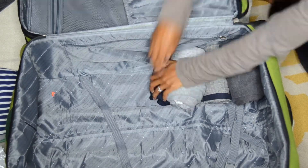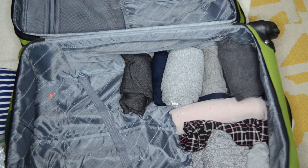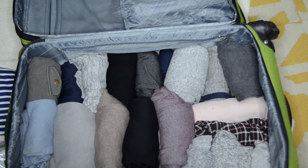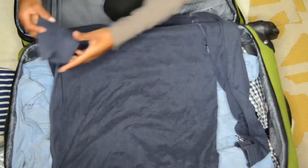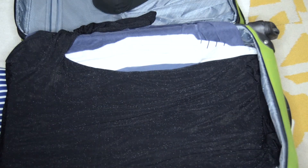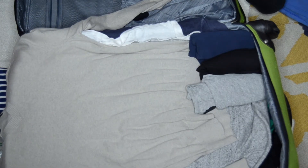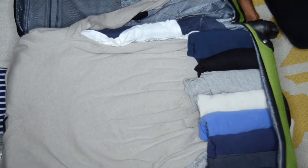For the larger suitcase I pack the thicker items on the bottom and roll them up — things like lighter pants, sweaters, and such. The next layer is going to be hanging clothes, which I drape over the rolls. On top of that I roll up the smaller lighter clothing and create a layer of rolled lighter items on top of the hanging clothes.